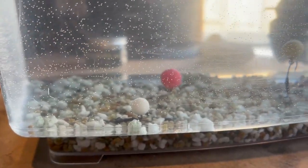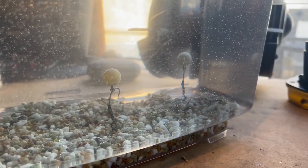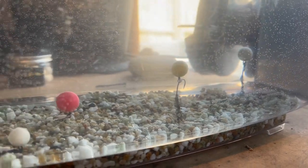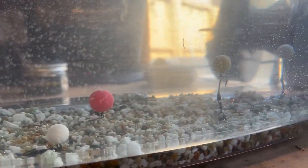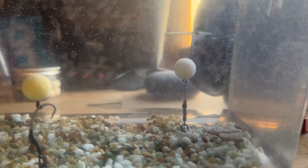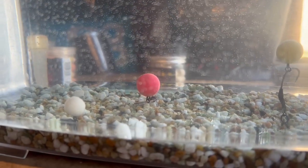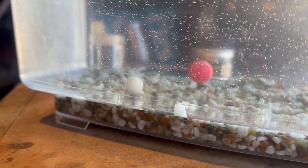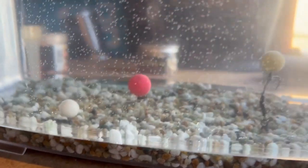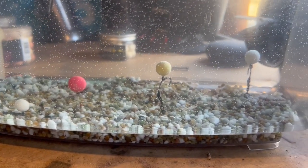Right guys, one hour's up. They've been in the water now for an hour and they're all still looking quite good. Mad Baits is all right, mobs is all right, the glugged one's all right, and the 12 mil's doing all right still. So we'll come back in three hours time and see what it's doing then.